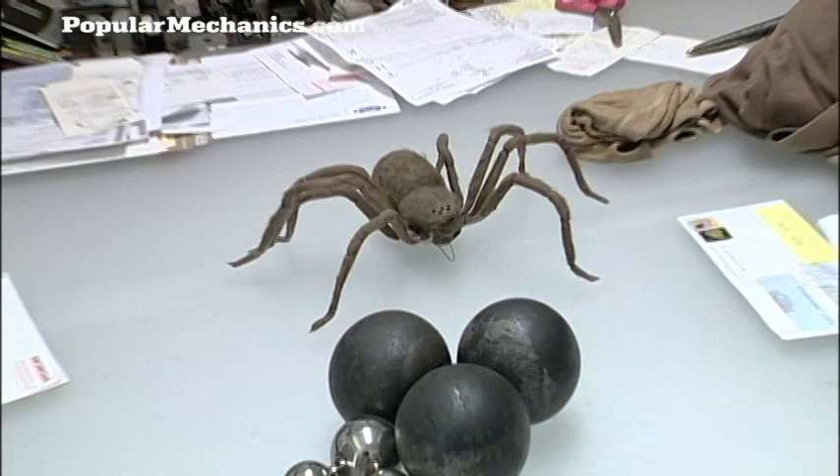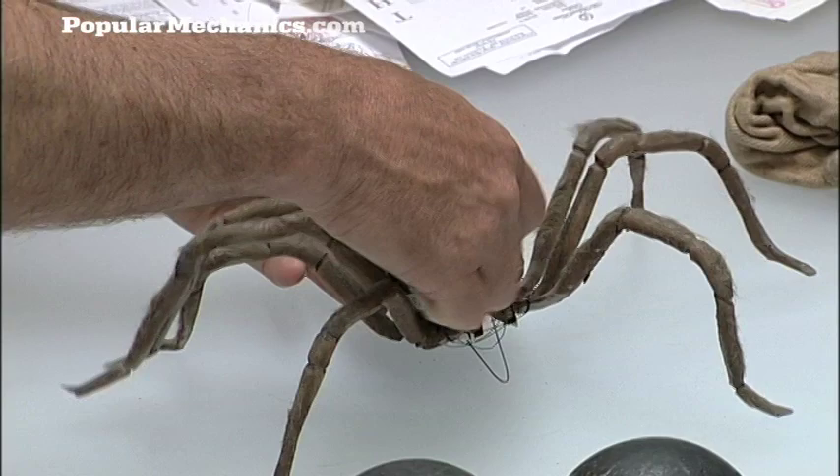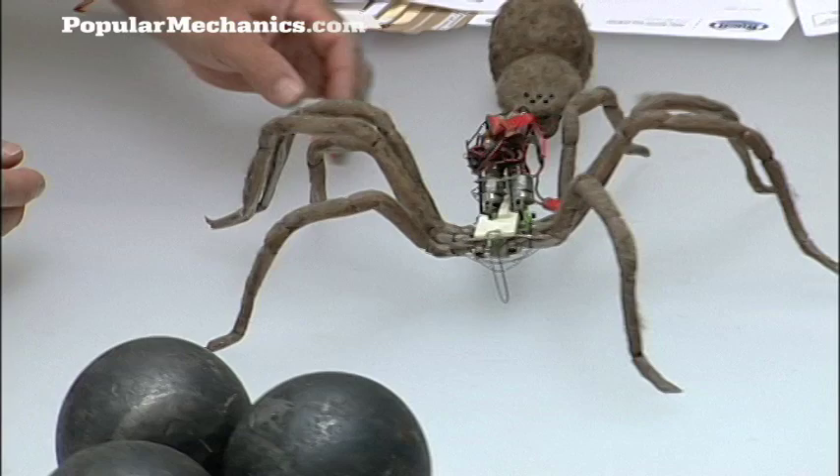This little guy is actually a remote-controlled spider. Oh yeah? He's actually kind of delicate — I'll show you what's inside him. This is fully radio-controlled. He actually steers.